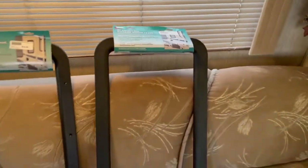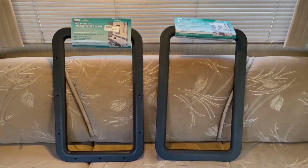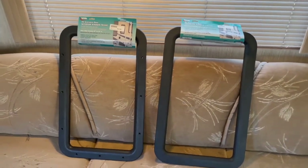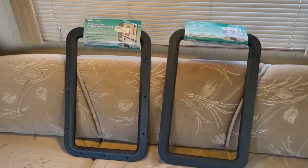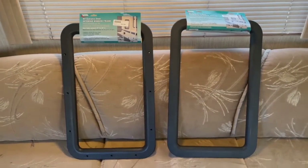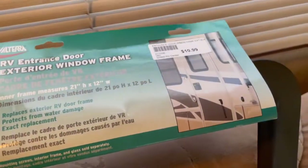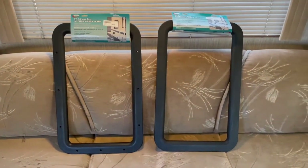I'll put a link in the description below for these because I found them on Amazon. I had started at Camping World for help with this, but they pretty much gave me the runaround — said it was impossible to match these up and didn't even stock something like this. So it was very cool that these were on Amazon. They were only $11 a piece, so fairly inexpensive. Let's see if Amazon comes through for us.